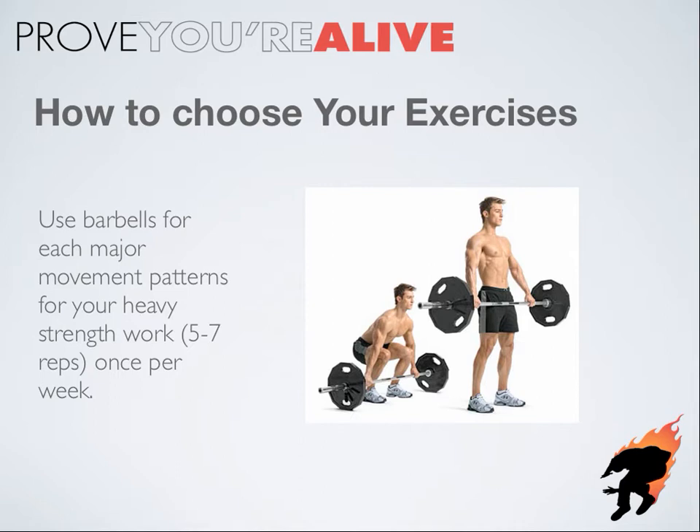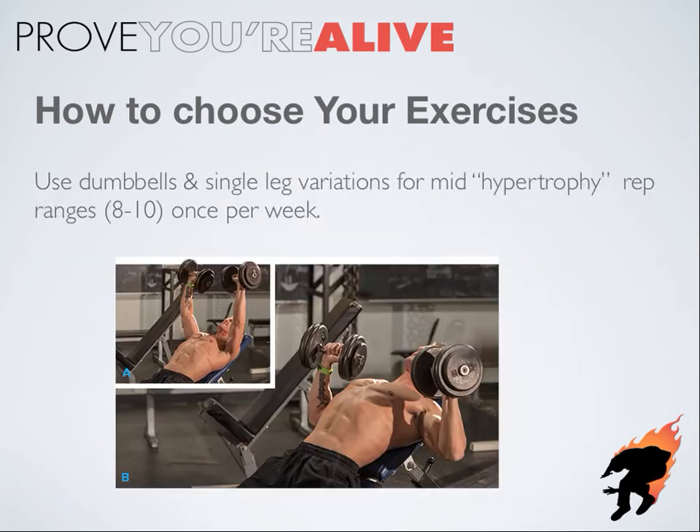Using a barbell too much for every single exercise can really start accumulating aches and pains in the joints because you're constantly forcing them through that rigid range of motion holding onto a straight bar. So I suggest rotating into single leg variations for the lower body like split squats, or dumbbells for some upper body work like the incline dumbbell press when you're working in those typical hypertrophy rep ranges of eight to ten. This allows you to get in more volume more frequently without screwing up your joints, and it helps you mix things up and keeps things interesting.